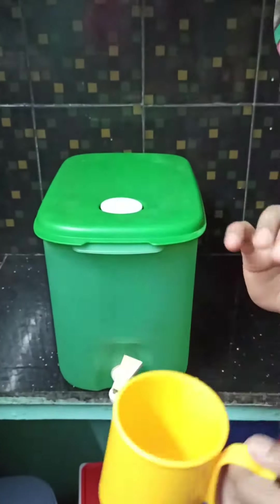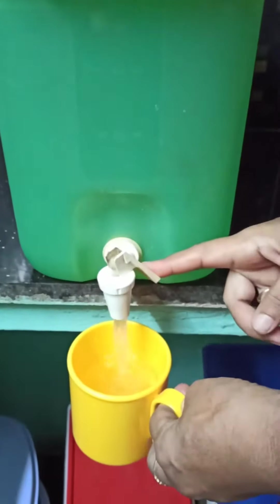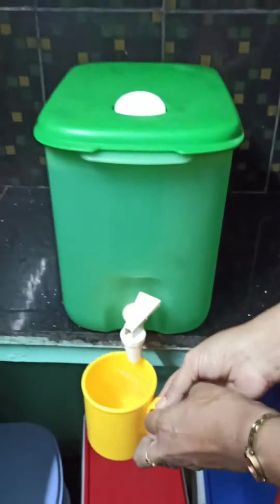Here we can see the markings: 6 liters, 8 liters, and 10 liters. We have a measuring cup with a capacity of 300 ml for dispensing the water. The water comes out very slowly because there is no air inside, but once I open the vent, air goes in and the water gushes out.